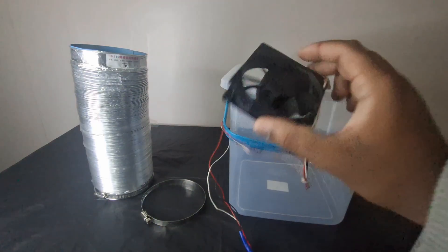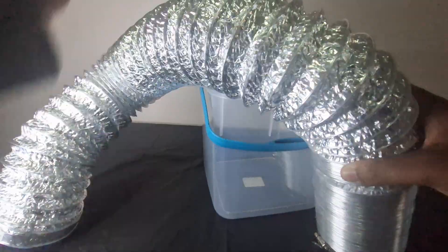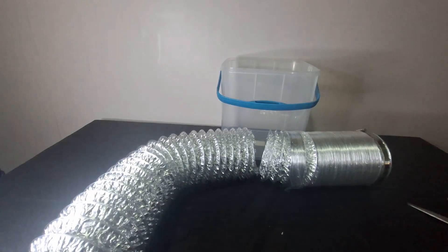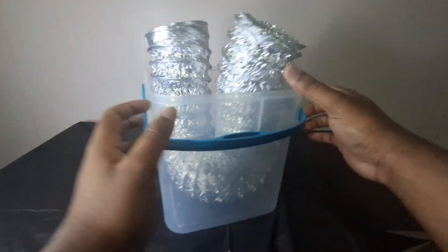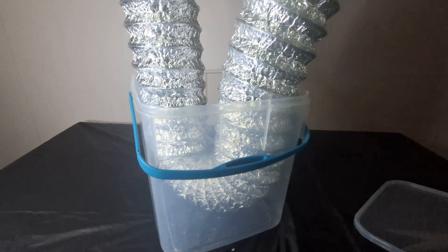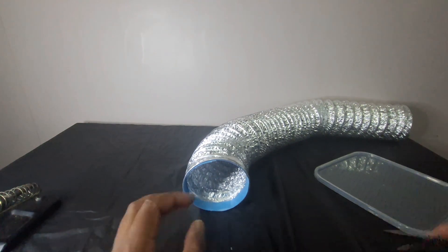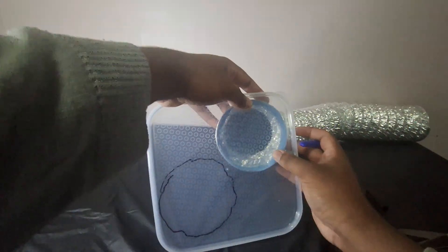Three things: a ventilation duct, a container, and a fan. I'm planning to make a homemade heater — I've never seen that before. I've seen many cooling devices but never a heater. This heater is going to be powered by water. I'm going to take this duct and put it inside a container, then fill the container with very hot water.